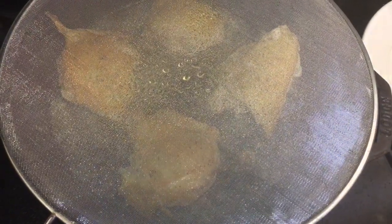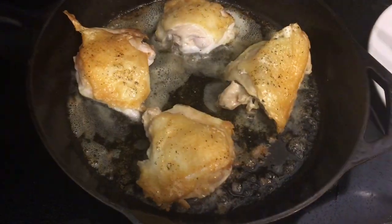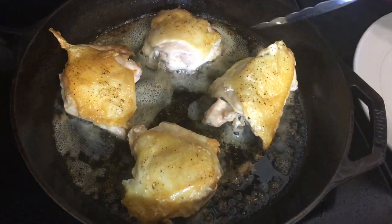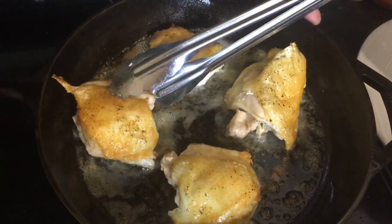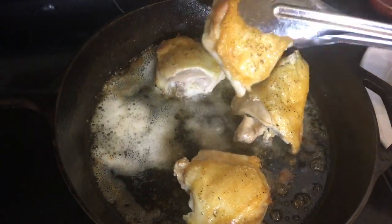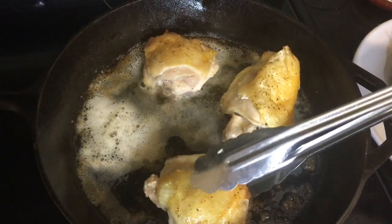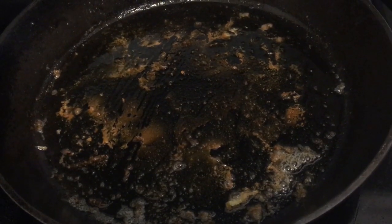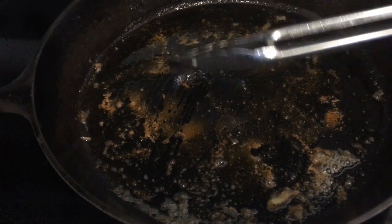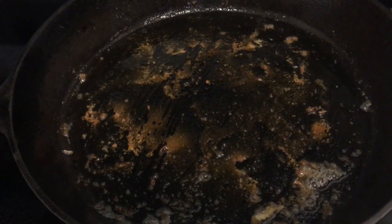The timer just went off — that means our chicken is done in the pan, but not completely done. Don't be fooled; this is not fully cooked, so please do not eat it at this point. We still have more cooking to do. Let me remove these pieces. I'll pour off most of the grease from the pan, but I didn't want to lose all those flavors from the bits on here, so I left about a tablespoon of oil.